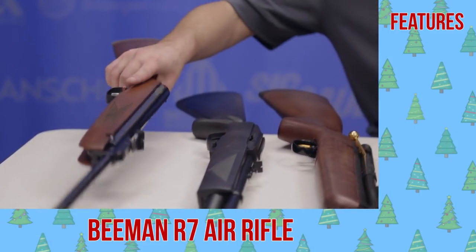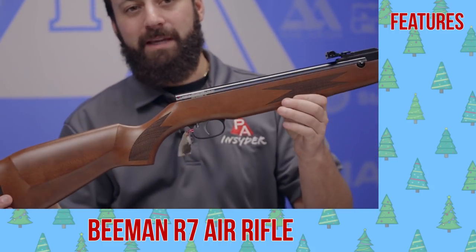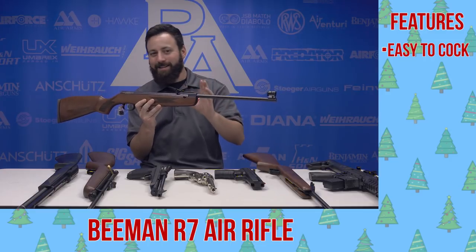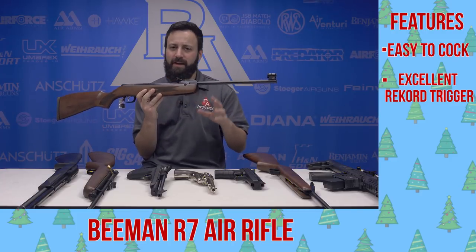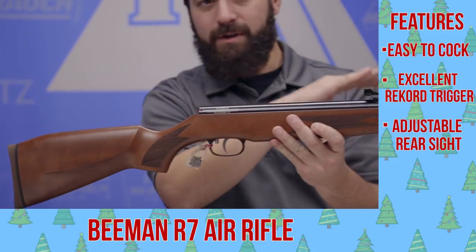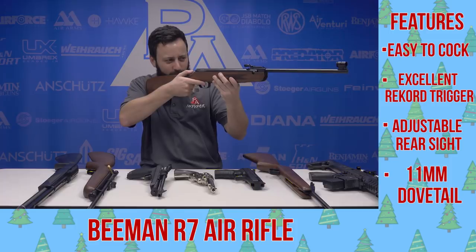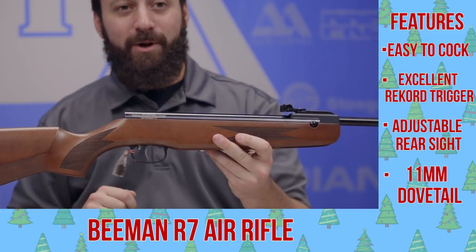Last but not least, if you are into a good quality spring piston gun, you cannot beat the Beeman R7. This is a fantastic German-made gun made by Weihrauch in Germany. Very easy to cock, easy to shoot, and super accurate. You have the Rekord trigger, one of the best out there. Very low recoil impulse and usually laser accurate. Comes with a few different front sight inserts so you can tailor the sight system to your preference, or throw a scope on it and run with an optic. A very good-feeling rifle, great quality — this is going to be one that lasts a lifetime. Definitely check out the Beeman R7.